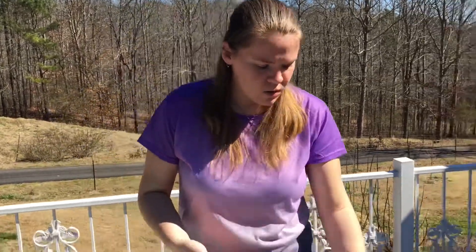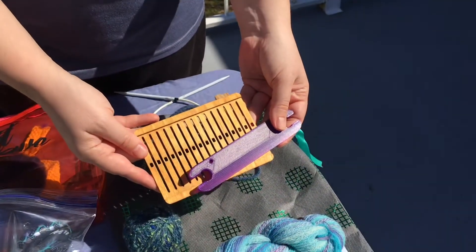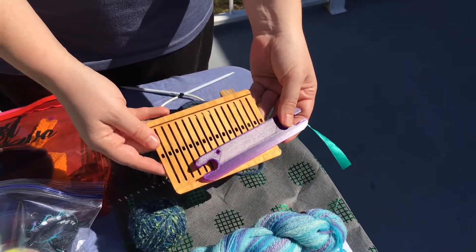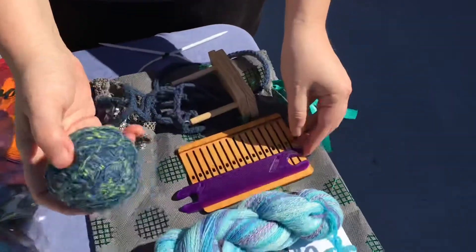For the weavers among you, we all know that the looms are a little bit too large to fit into safe spaces usually, unless you have a huge basement. And so for the weavers among you, I might suggest a small rigid heddle — this is called a backstrap loom — with a shuttle and some fiber.